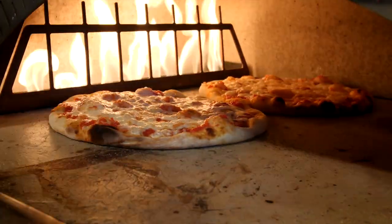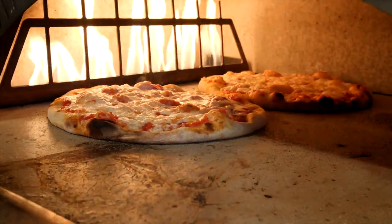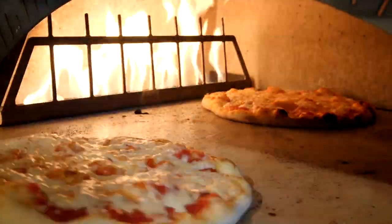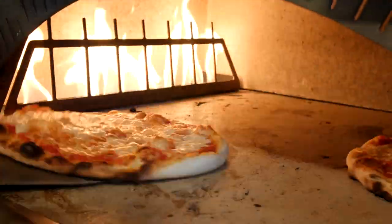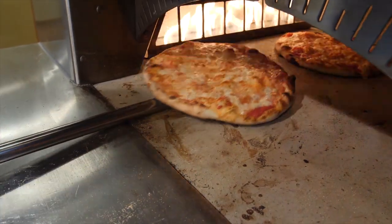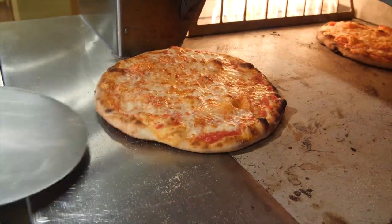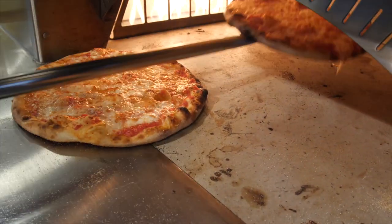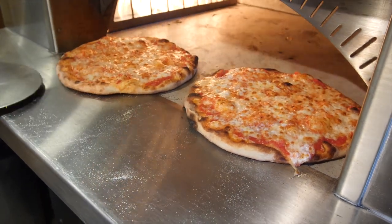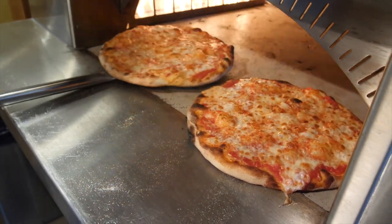This one might need a little more of a turn — that's just a judgment call on the operator's part. Before you pull that pie out you want to make sure it looks just like you want it to. That pie looks great on the top; that's how you're judging it. You also want to check the bottoms just to make sure you're getting the same bottom cook you want. You can do that with the peel by a quick little lift — you don't want to hold it up so long that the cheese and toppings start to run off. But those are looking beautiful on the bottom as well.